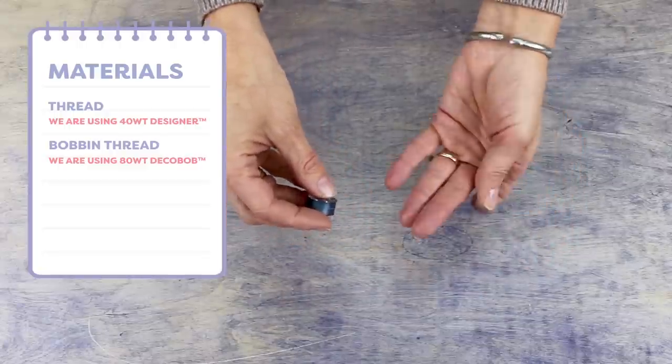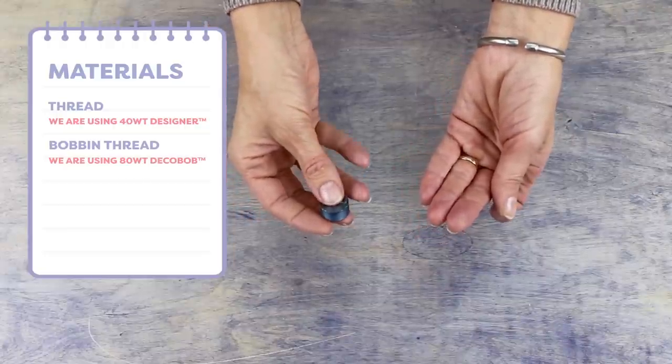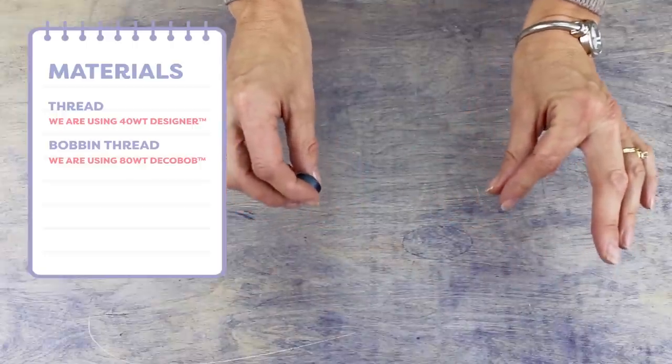Since it's such a fine thread, it will keep the fabric around your patch softer, and since we'll be going over the area several times, you won't need to worry about it breaking from wear and tear.